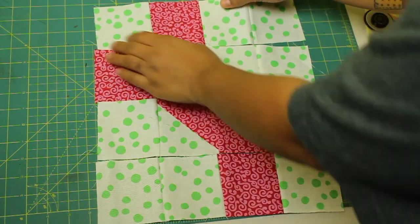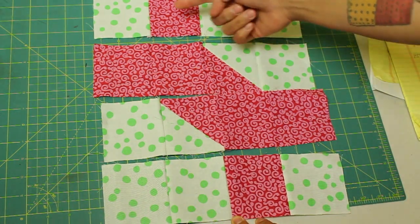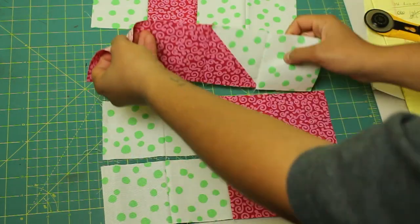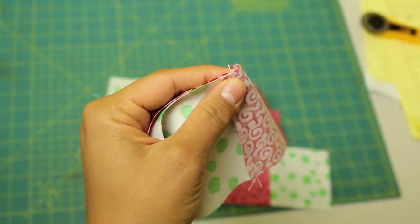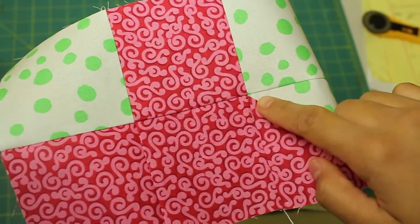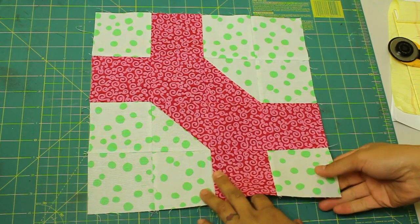Here I have the four rows created already. You want to make sure that you're pressing these seams in opposite directions — the first row goes towards the left, then the second row press the seams to the right — and continue that pattern with all your rows. That's going to allow those seams to abut nicely when you pin them in place and sew with your quarter-inch seam allowance. Make sure you're aiming to have perfect points, or get them as close as possible, and your block is complete.